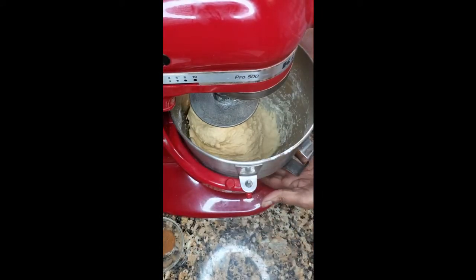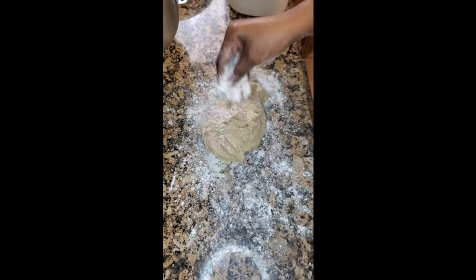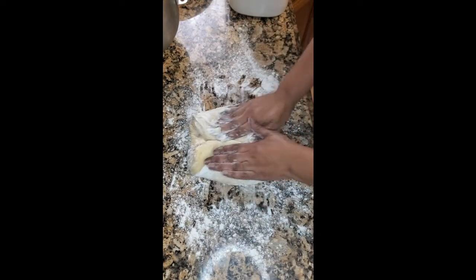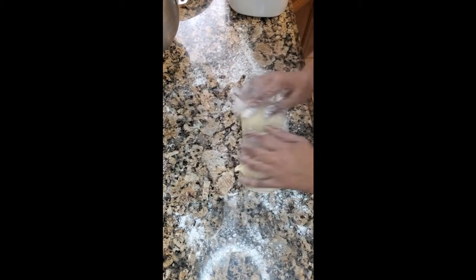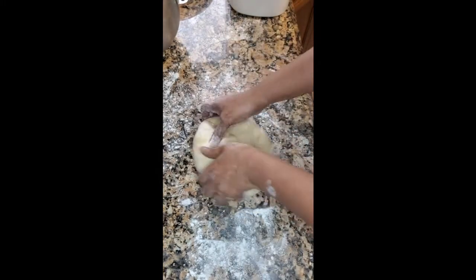That looks good, so now I'm going to flour my surface and pour my dough onto it. Now I'm going to knead my dough for six to eight minutes. Make sure your hands are floured and your surface has enough flour on it. Press in and bring it over, and when you feel like your surface is getting sticky, add some more flour.